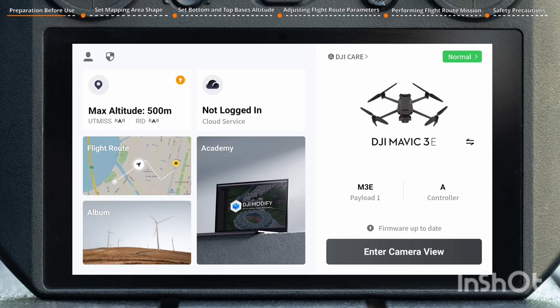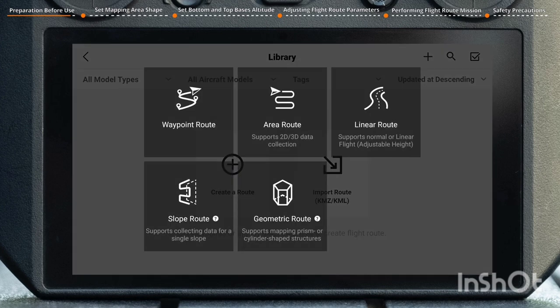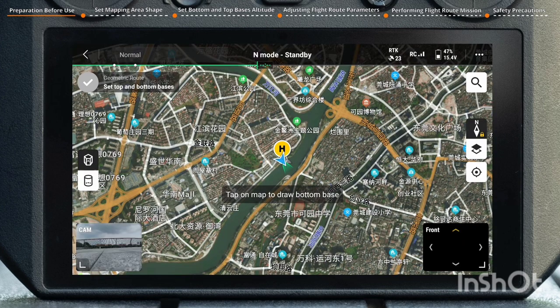In the home page of DJI Pilot 2, tap Flight Route, then tap Create a Route, select Geometric Route, and start planning a flight route.